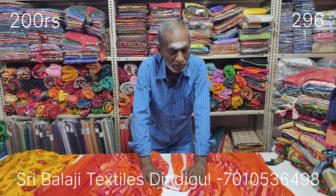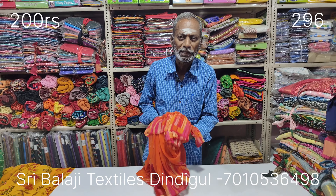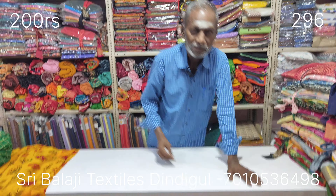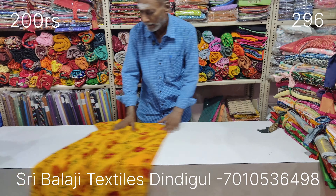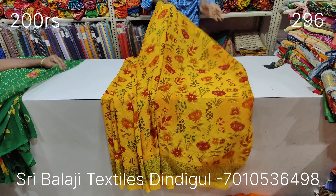You can see the orange, red, light green, fancy, or generic design. You can see the fancy design. Do you want to join?